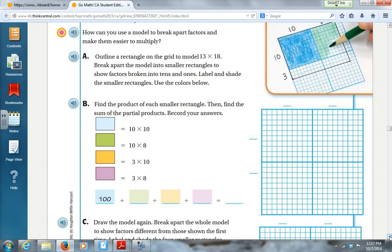So here we have a rectangle — grid paper right there on the right. It asks us to model 13 times 18. We're going to break apart the model into smaller rectangles to show factors broken into tens and ones. Label and shade the smaller rectangles using the colors below — we don't have those colors, so we're just going to improvise.